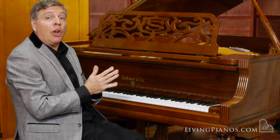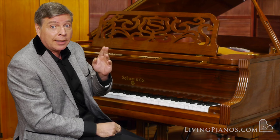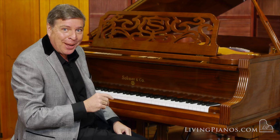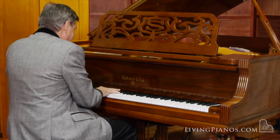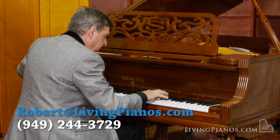Beautiful tone. The action is silky smooth. Like I said, the piano is like brand new. Thanks so much for joining me. Robert Estrin here at livingpianos.com and virtualsheetmusic.com. Stay tuned to hear the player piano.